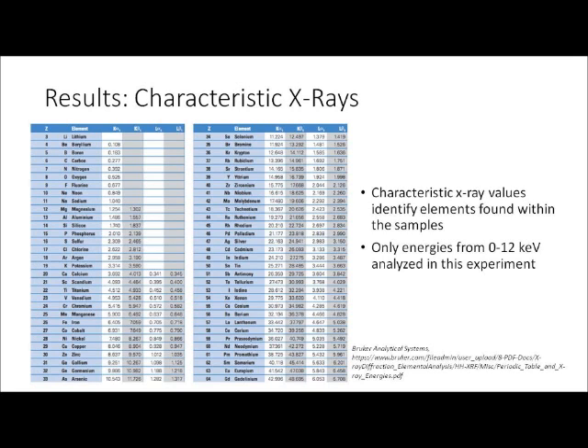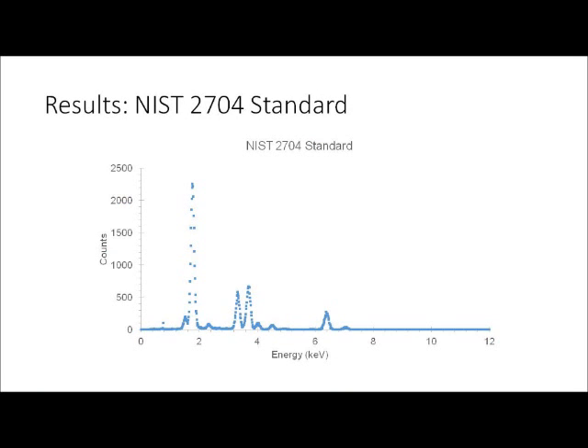Before analyzing the data, a couple of references are needed. Figures found at Brooker Analytical Systems show the characteristic X-ray values and binding energies for different elements, which are used to characterize which elements are found within each sample. It is important to note that only values from 0 to 12 kilo electron volts were used in this experiment, meaning only elements from beryllium to bromine were able to be scanned. The first sample scanned on PIXI was the NIST-2704 standard — a very common powder used to verify correct PIXI operation. The graph shows approximately four strong peaks, indicating four prominently found elements, with several others to be identified.